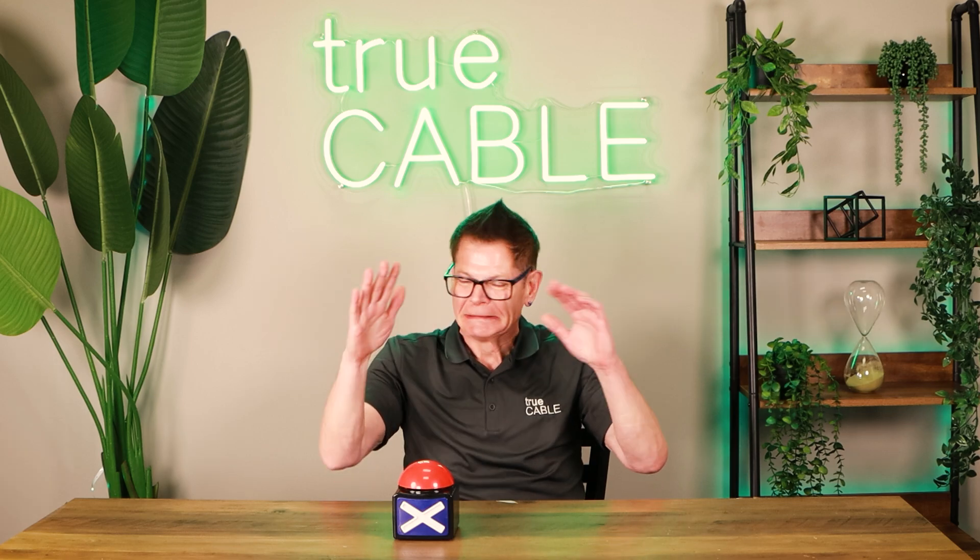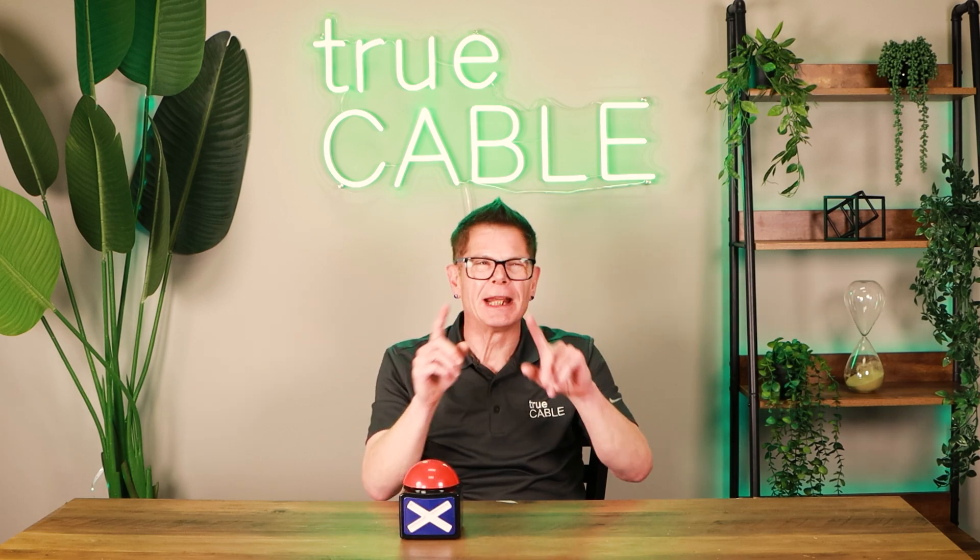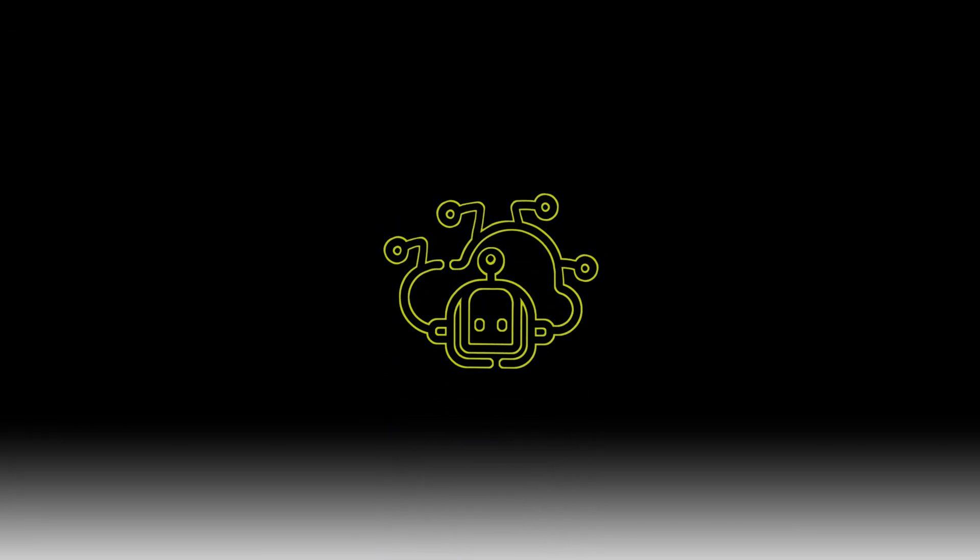Are you considering just using any indoor cable outside? Don't do that. Please check out this video here about outdoor cable. I'll see you next time.